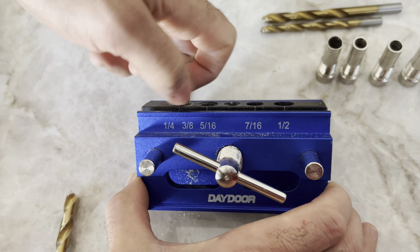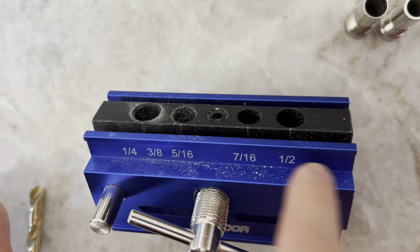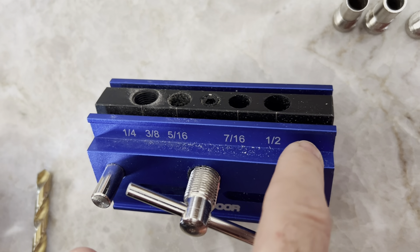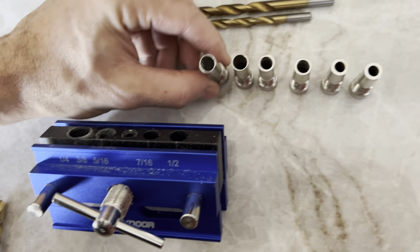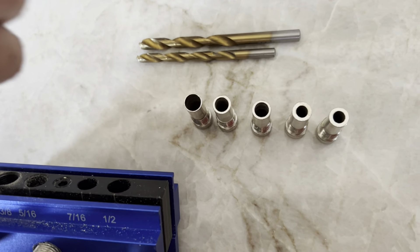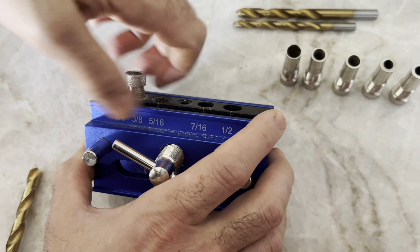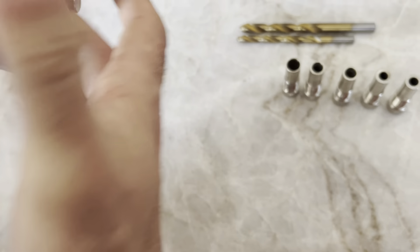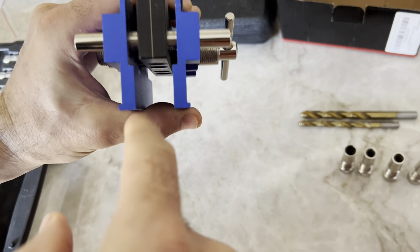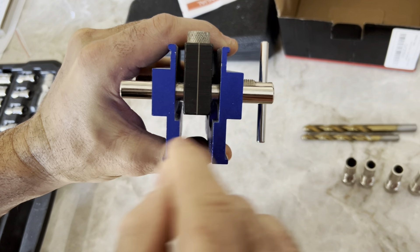Basically, you pick the size of your dowel that you want to use, the size of your hole, and then it comes with these screw-ins right here. You pick the one that's the right size and screw it in to the hole. Then you put your wood in here and it will tighten down the piece of wood and self-center.